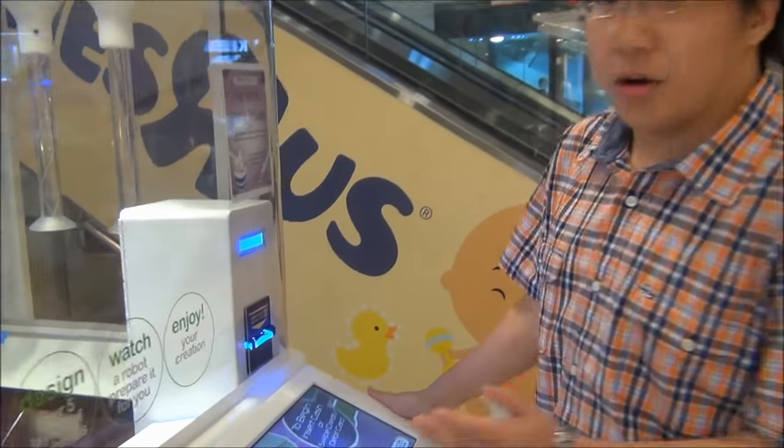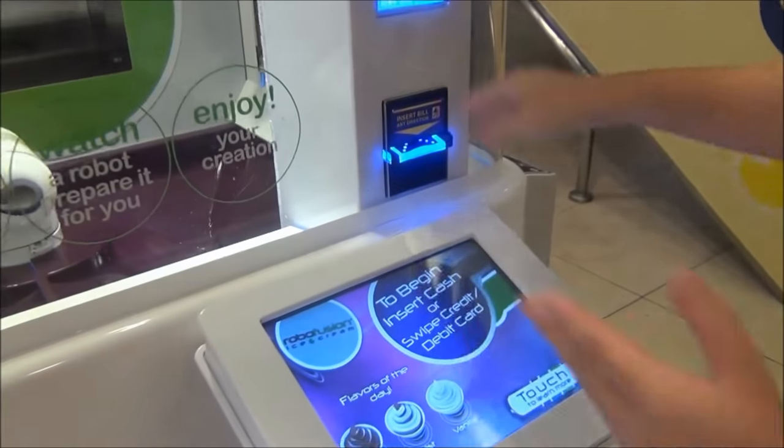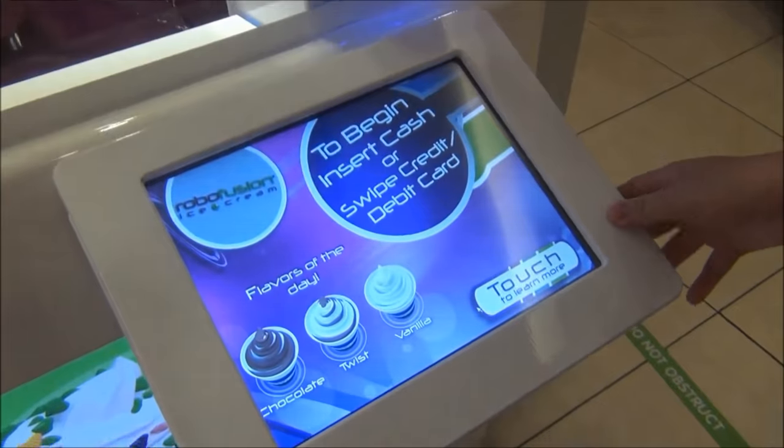Hello, look at this. This is called Robofusion. To get ice cream from this, no human is needed except the customers.